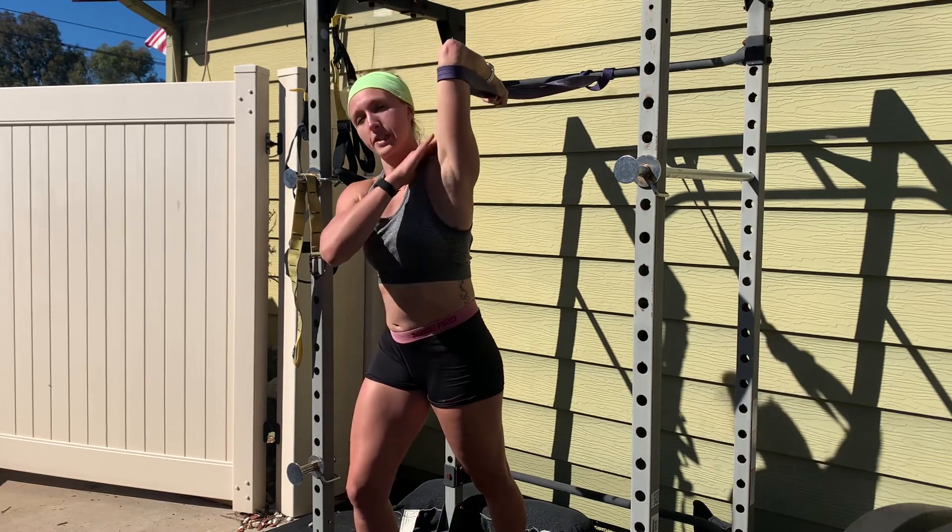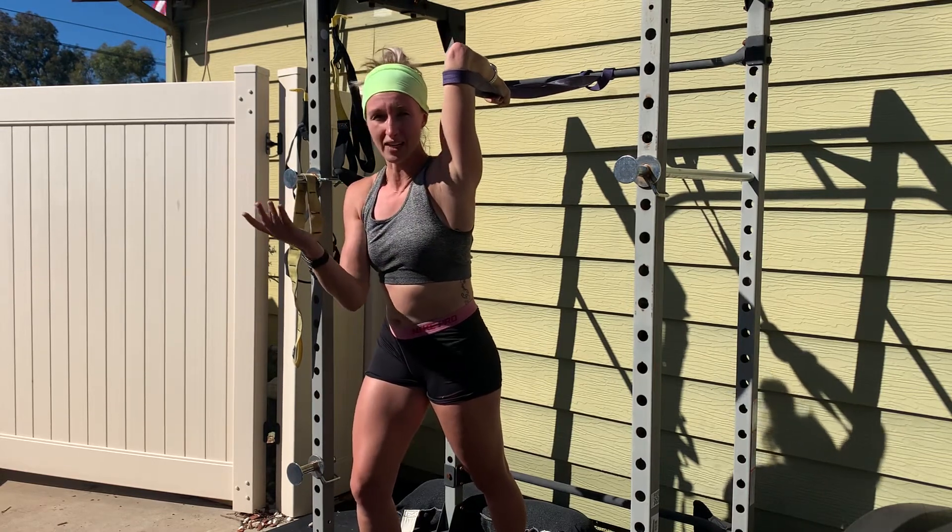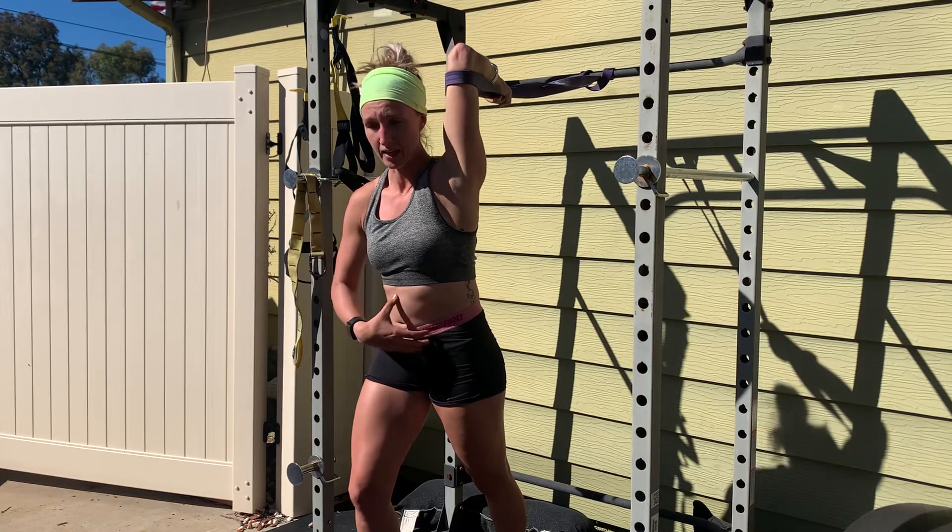Stop this if you start to get shoulder pain up top, neck pain, or pretty much pain anywhere. This is a stretch — it should be relaxing. So again,